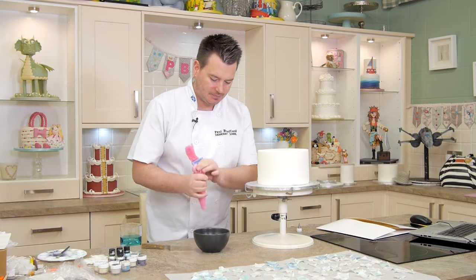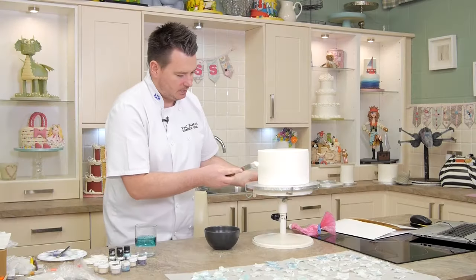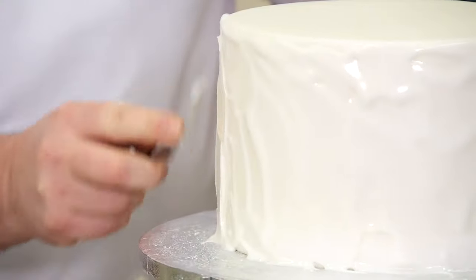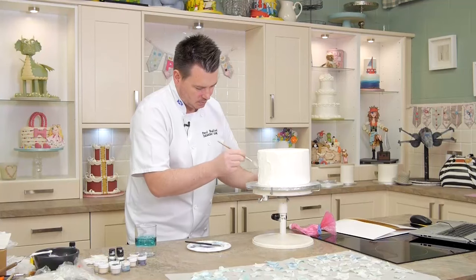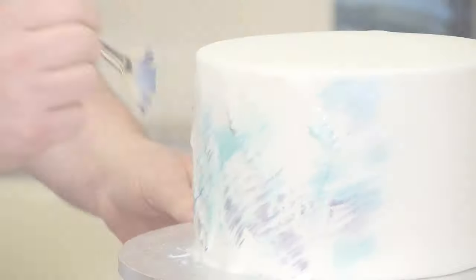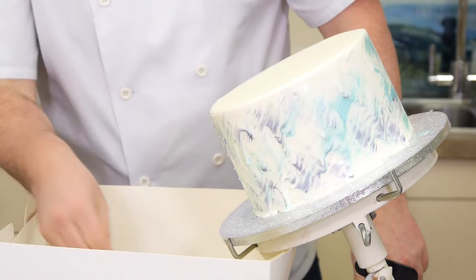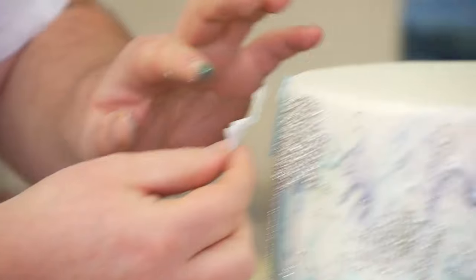What I thought would be quite cool is I've got some royal icing here in a bag that I made up just the other day. What I want to do is texture the cake. See, you start like that - there we go, nice. You just want to get it quite sticky.